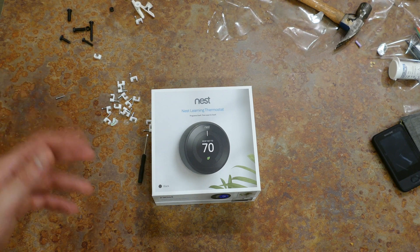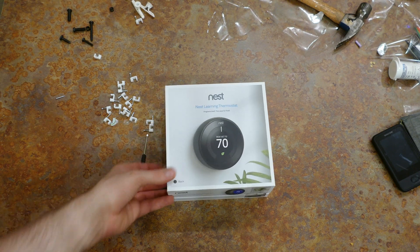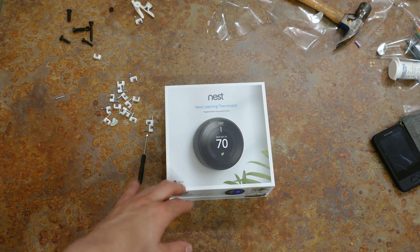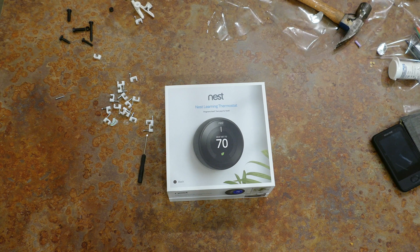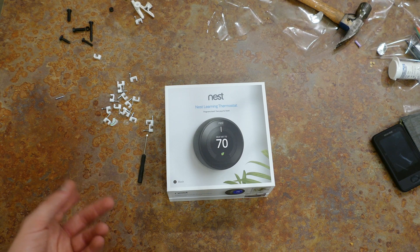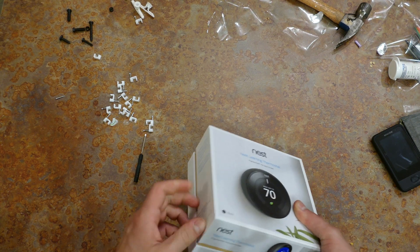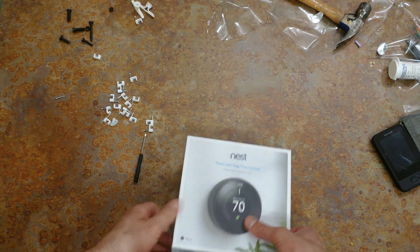Nest makes it extremely easy to get this installed and figure out if it'll work for you. You pull off your old thermostat, look at the wires behind it, go to their website, tell them what wires you have, and they will tell you if it'll work for you.